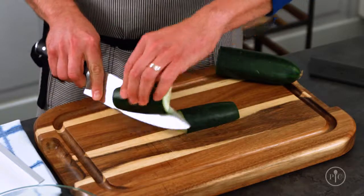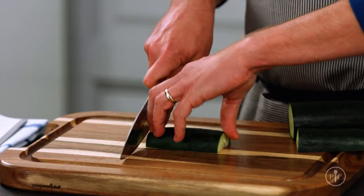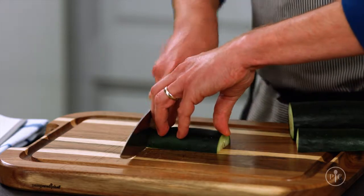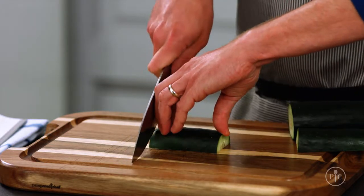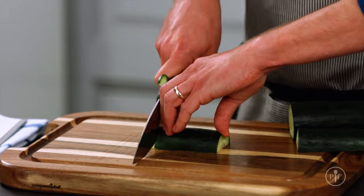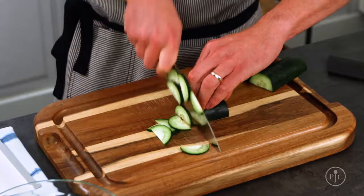Let's put it all together. Start by creating a flat base for your food so that it stays put on the board. Hold the knife with the pinch grip and hold the food with the claw grip. Now, keeping the knife in constant contact with the board, start slowly rocking your knife in a circular motion. Once you get comfortable, you can speed up and eventually you'll be cutting like a pro.